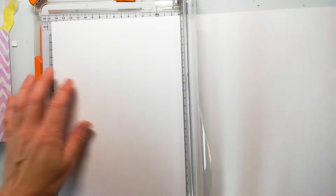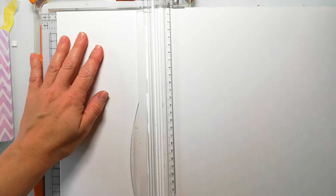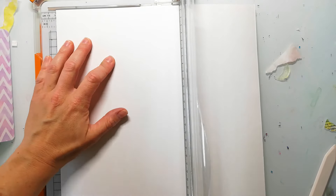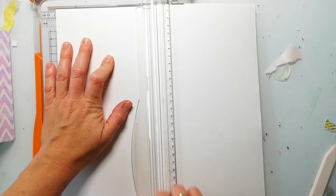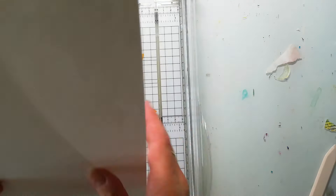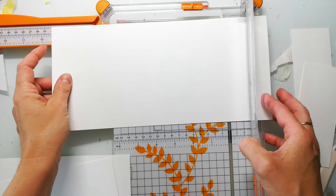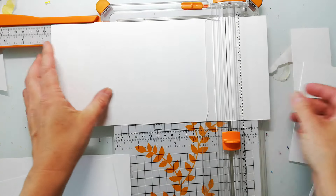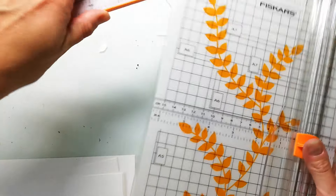For the pages I'm cutting the paper at five and a half inches. This will be the height of the pages, and next I cut them at nine and a half inches. For this video I just create six pages with three papers, but of course you can add more to the journal.